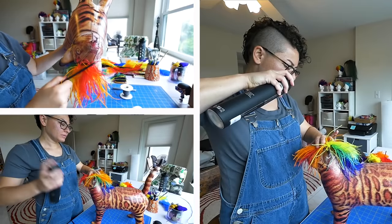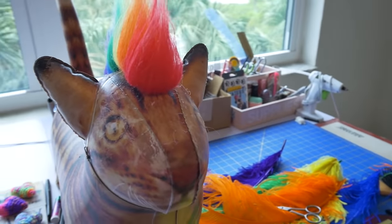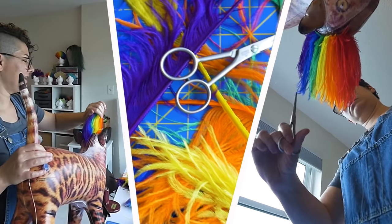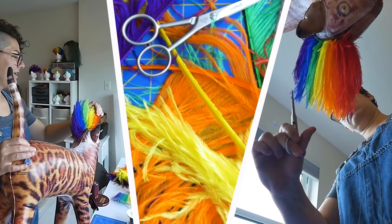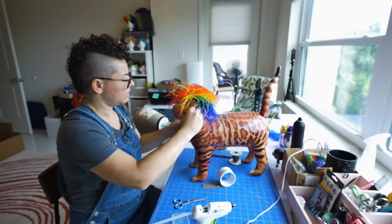After that, it gets four or five coats of hairspray so it stays up nice and tall and doesn't droop. Starting my business from the initial mohawk, the first thing I did was make some test runs and test them out on my cats. From there, I had a website built, put them up online, and just decided to see what would happen.